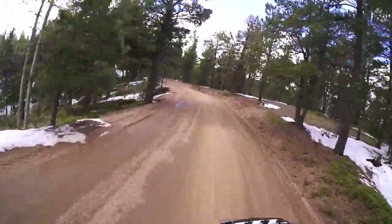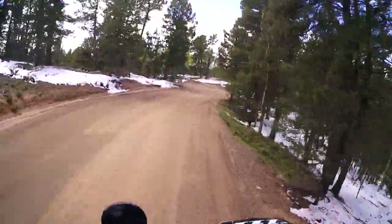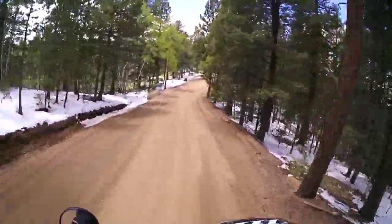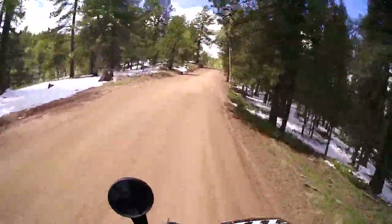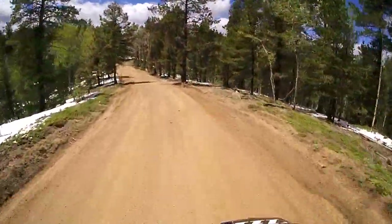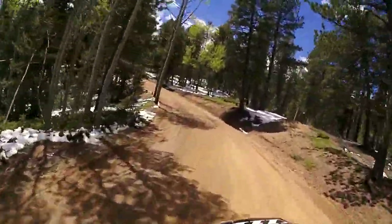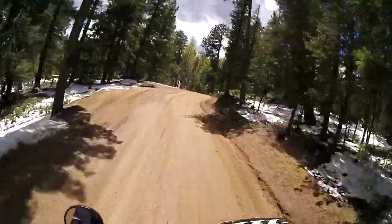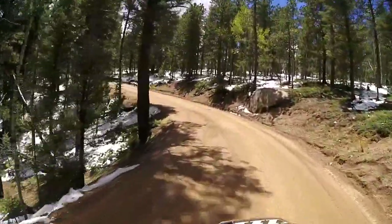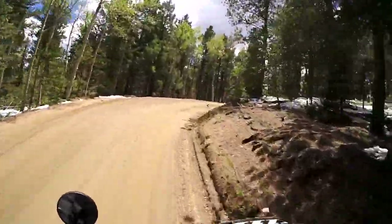Yeah, that front wheel comes up a lot easier now too. It speeds away good — that big bore added some really good low-end torque, and with the new sprocket it's geared higher so it can haul ass. It feels a lot smoother than it used to, and that could also be the wheel bearing — well, you don't need those, they're optional. I put a lot of money and work into it.